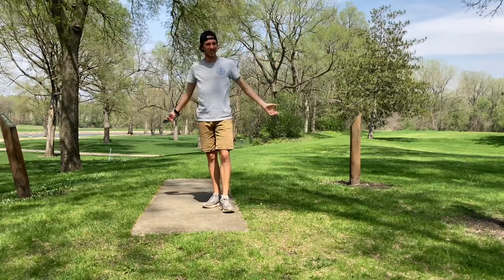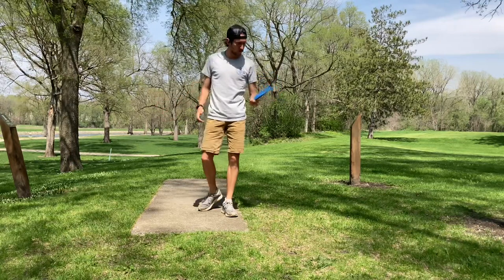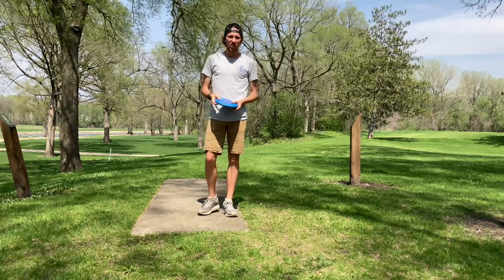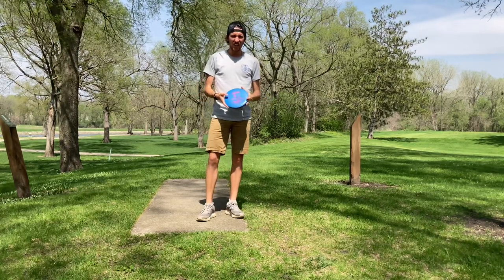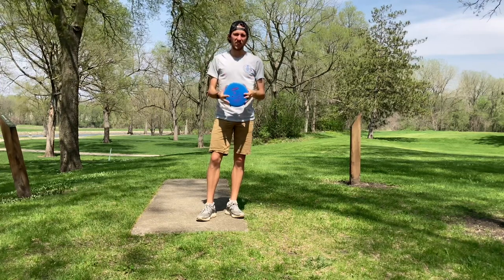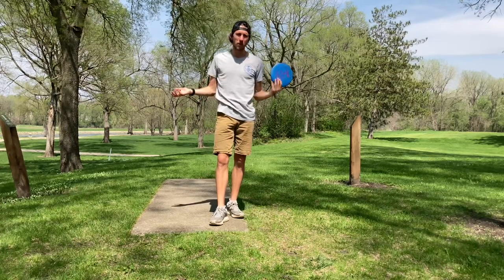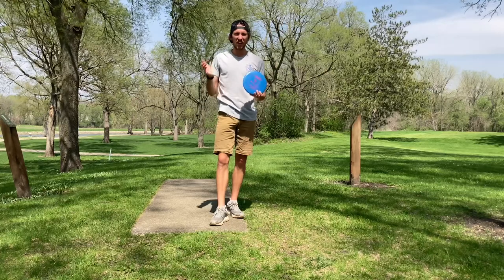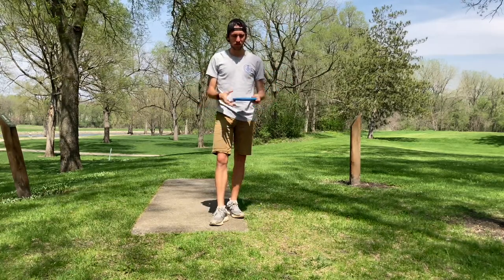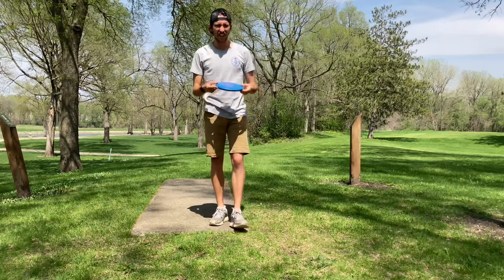What's up guys, we're back for another episode of PDG Approved, and on this episode we have the Innova Polecat. This is probably the most popular disc right now — the Halo Polecat was a meme for so long, and then about a month later on April Fools, Innova actually created a Halo Polecat, and now they've been putting them into production.